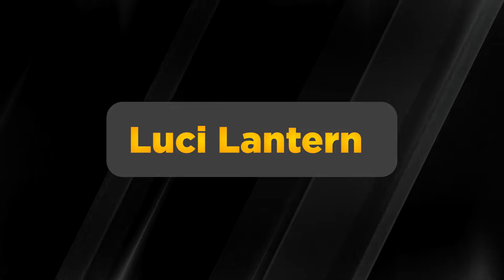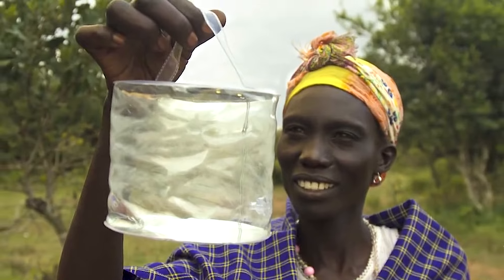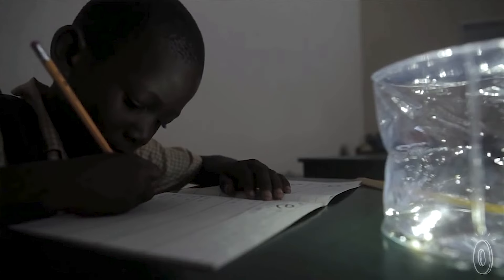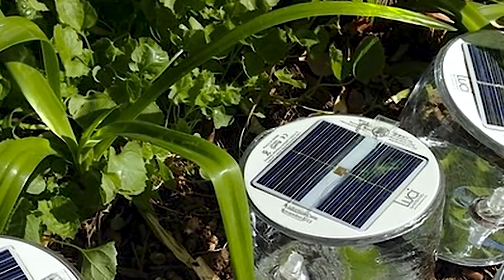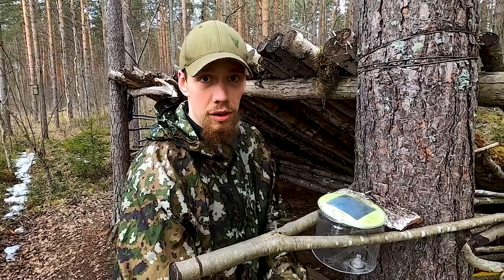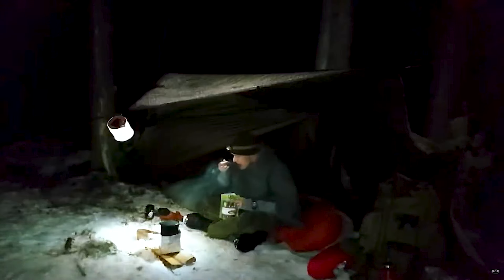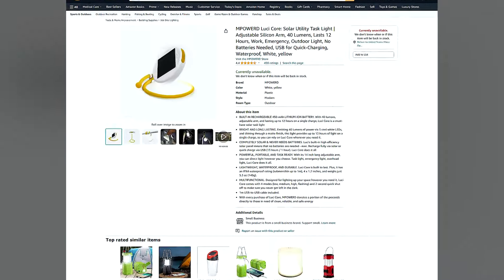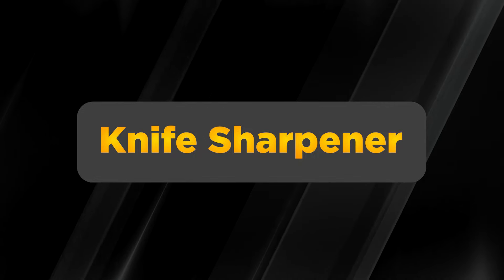Ever heard of a Luci lantern? These lightweight, inflatable lanterns are a hit in the preparedness community. They're collapsible and solar-charged, making them easy to store and eco-friendly. While they won't light up the entire neighborhood, they're perfect for adding ambient light to a room or campsite. Just leave them out in the sun for about seven hours to charge. Strap one to your back during a bug-out or set it on a picnic table while camping. You can find varieties on Amazon with prices ranging from $15 to $50.